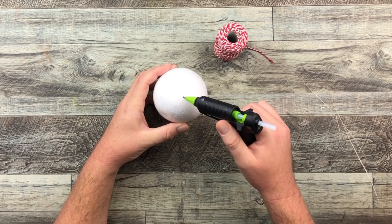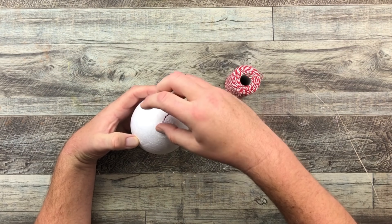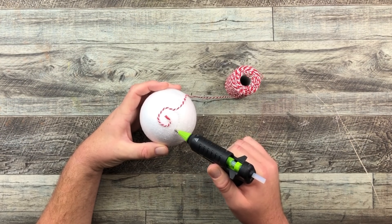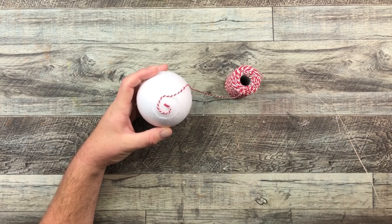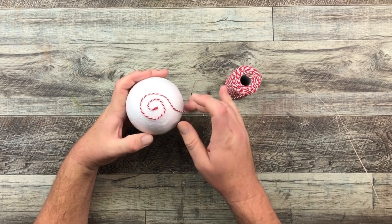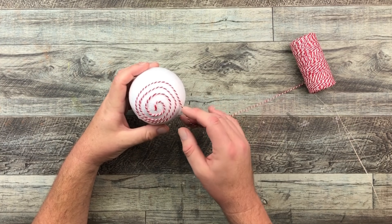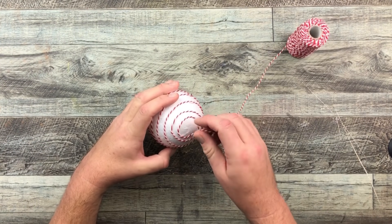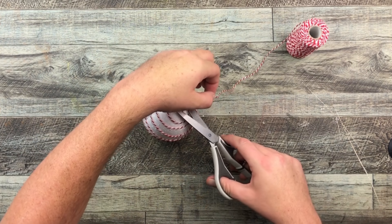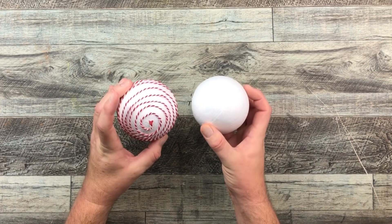With those styrofoam balls and the red and white butcher rope, I'm actually going to create little peppermint balls. All I'm doing is creating a little pattern with my hot glue gun, wrapping it around in a twirl, and just wrapping that red and white butcher rope right in that hot glue. I'm going to go all the way around, covering the entire styrofoam ball — let's call it a peppermint twine. Once that's all done and dry, I'm just going to cut off the excess, and we've created our little candy peppermint ball. I'm going to do a total of six of these.